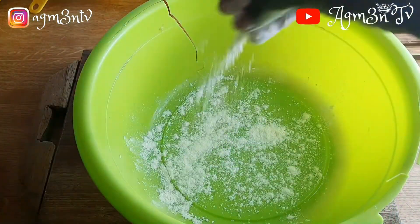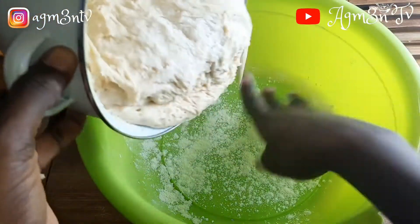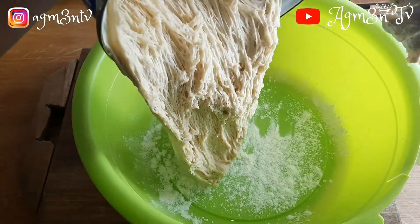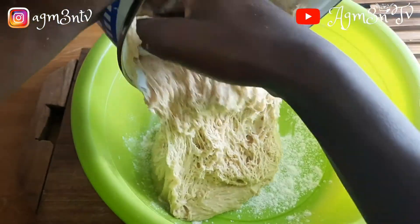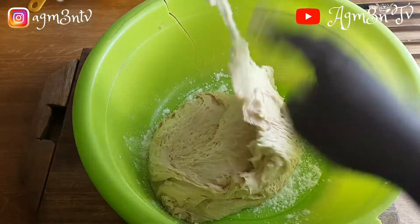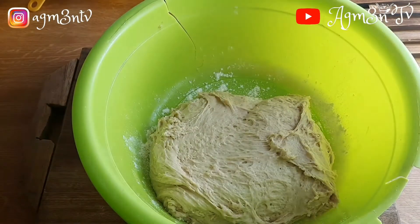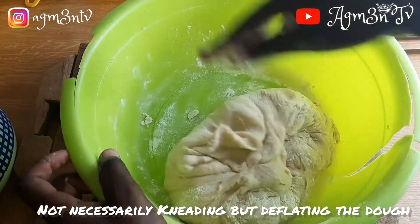I transferred it into a bigger bowl — yes, my bowl is broken because I had placed another recipe in the sun and it caused the bowl to crack. I placed the dough in the cracked bowl and decided to bring it all together by deflating the dough to let the air out, so that I can knead it again and shape it into the desirable shape.